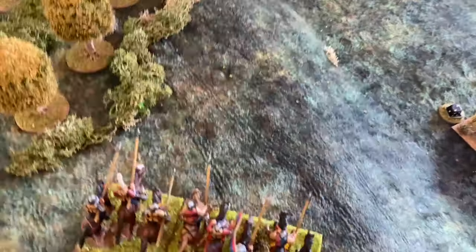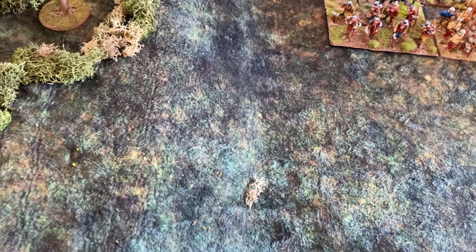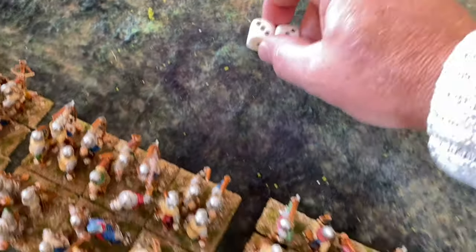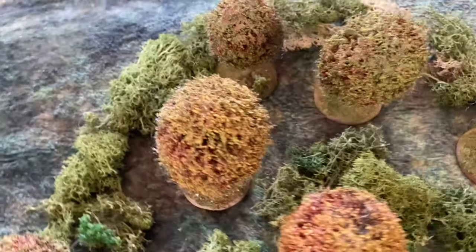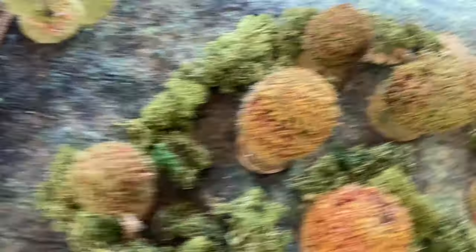At the start of turn two we roll to see if the cavalry are available — they need a double. They've arrived! When their card comes up they will enter in the woods. We also roll for Exeter — he's come good as well. Exeter is now committed to the battle, and the mounted spearmen will arrive in the woods, with entry point determined by a d6 roll — they arrive in the woods.